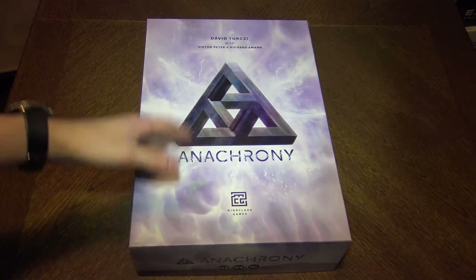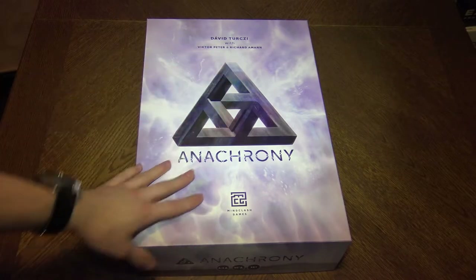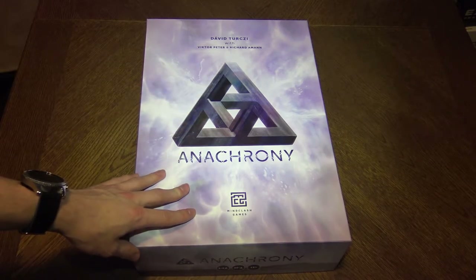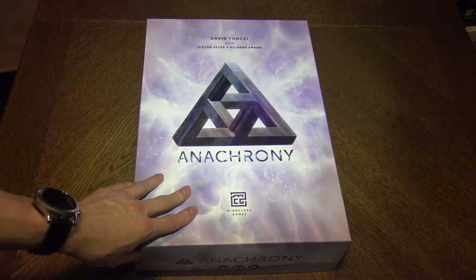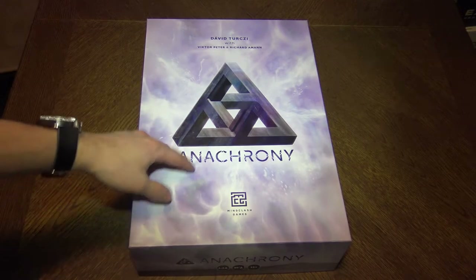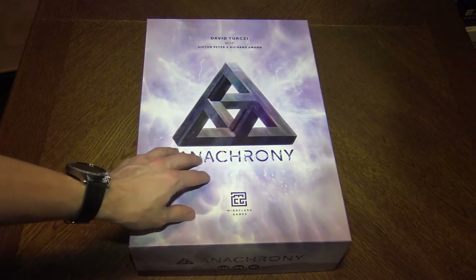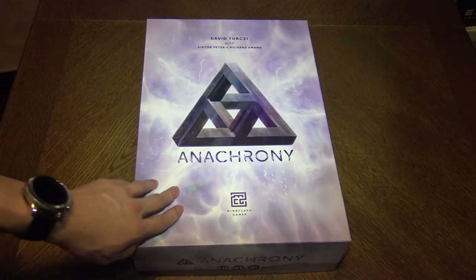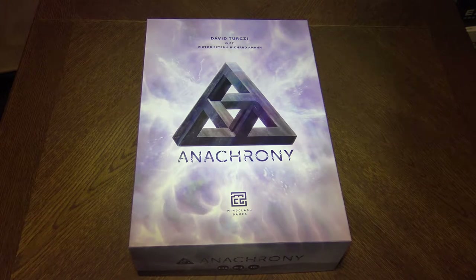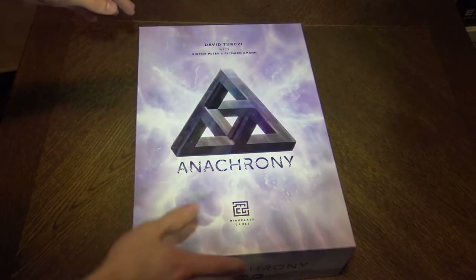Hello there, folks. It's the component series over here. We're taking a look at different games and maybe the story solutions to them as well — the components. Maybe if you take a look at some of these games, you will want to buy them or try them. Anyway, this is Anachrony, and many of you know this one. It's made by David Torchy, with Victor Peter and Richard Ammon. And this one has the insert as well — the wooden insert that I bought separately. Let's see if, when I open it, the insert holds, because I store all the games sideways.